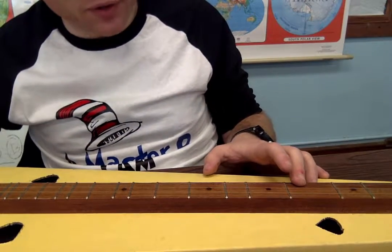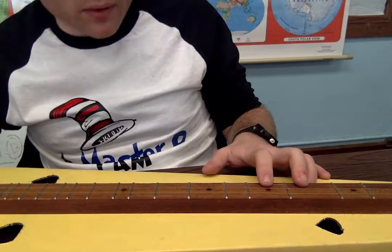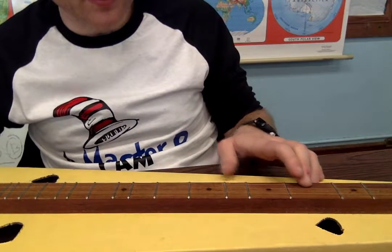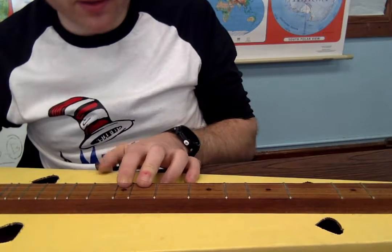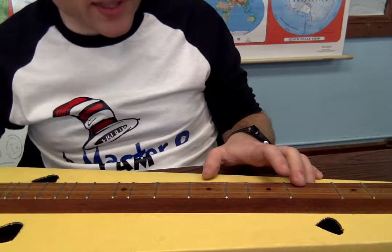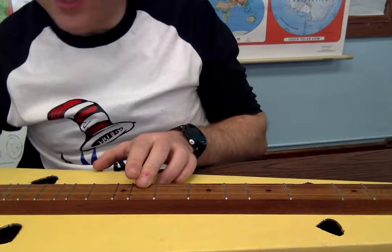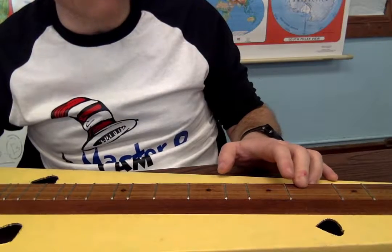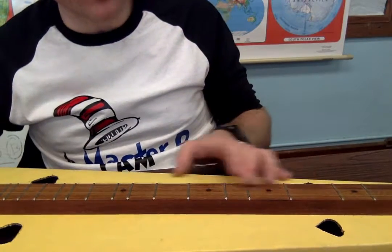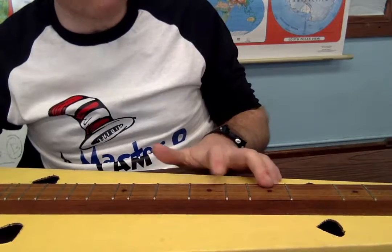Let's break that part down. So we have, so far: four, seven, nine, nine, ten, nine, seven, four, four, five, seven, five, four. Let's play that again. Really take some time to get this — we're going to play it slowly again. Four, seven, nine, nine, ten, nine, seven, four, four, five, seven, five, four. Let's do it again: one, two, three, four. Four, seven, nine, nine, ten, nine, seven, four, four, five, seven, five, four.